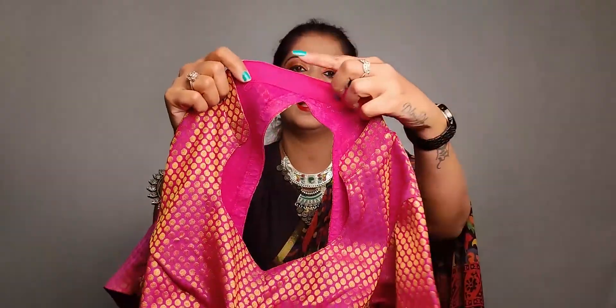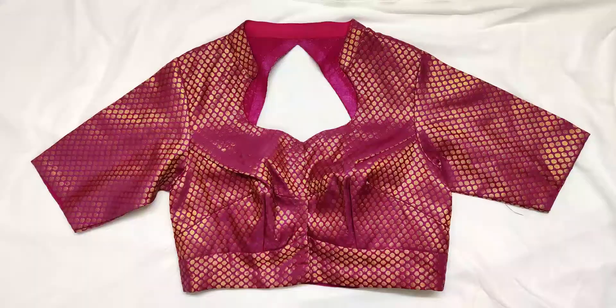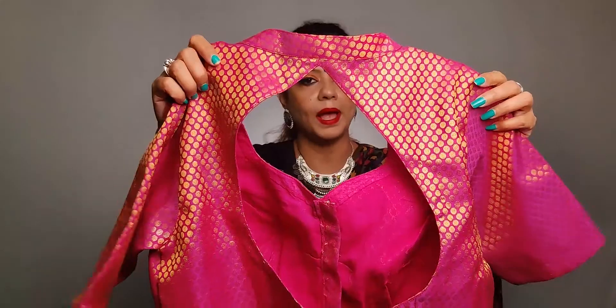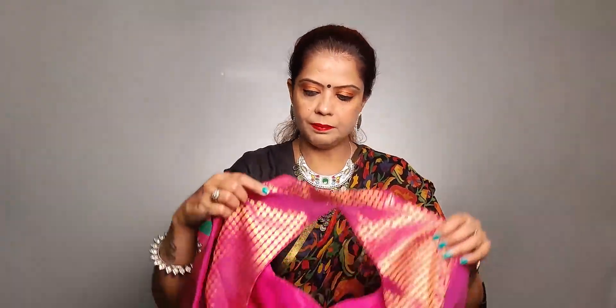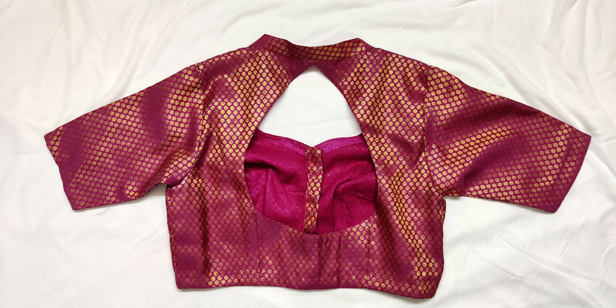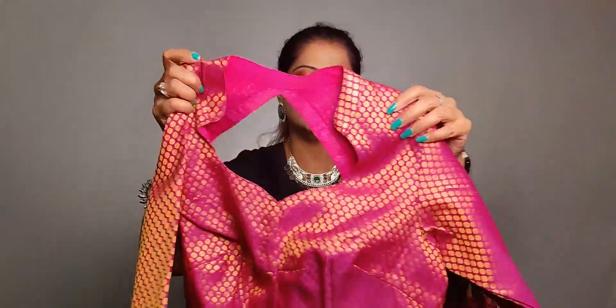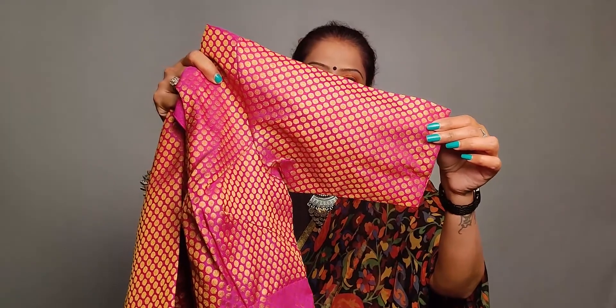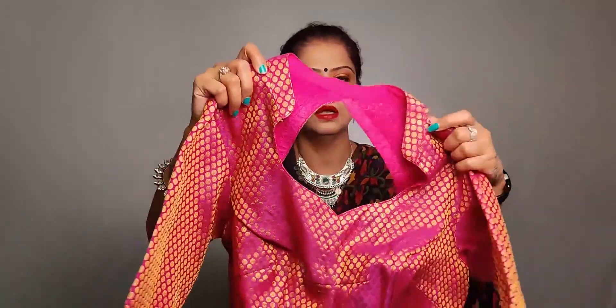The next blouse is a collar blouse. You can see it has a collar with a heart-shaped neckline. The back is very deep, but I have not made it padded because it is not broad, so I kept it non-padded. The sleeve is at the elbow length.